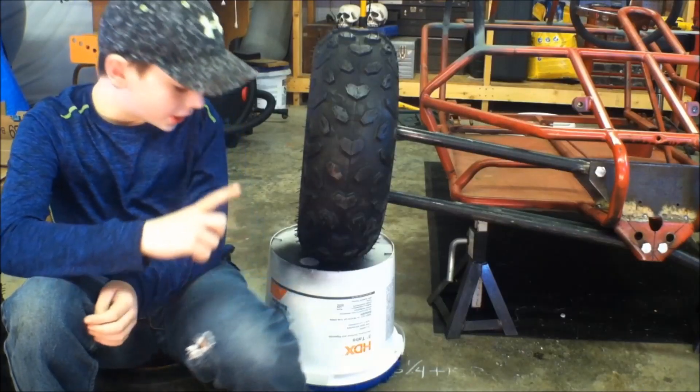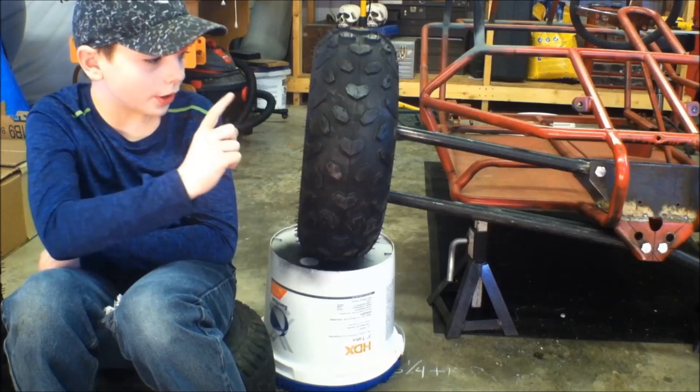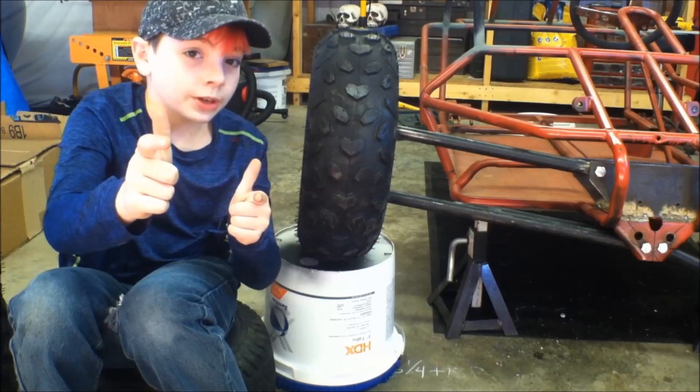Here's the front suspension sitting on an old bucket — this is actually 12 inches higher than the one on the ground. And believe it or not, it'll go even higher. Up travel mission accomplished.